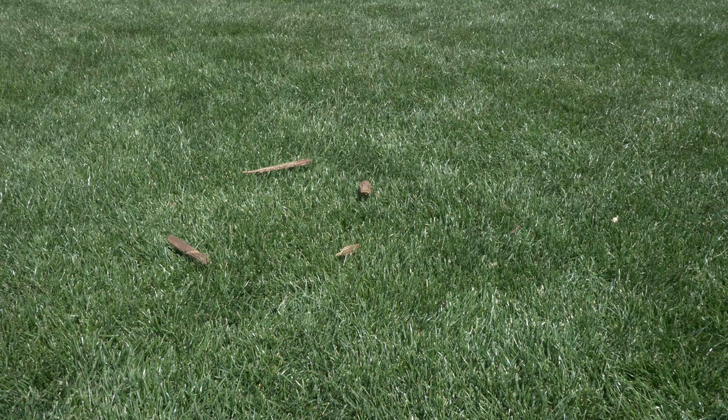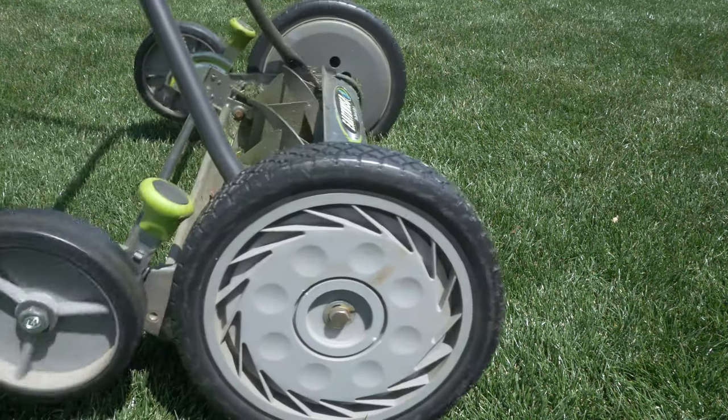Also, if you have a messy yard with a lot of debris like sticks, twigs, and bark mulch, I suggest you don't get one of these. It jams up in the reel and the bed knife — it's not a pleasurable mow if you have a lot of debris in your lawn.